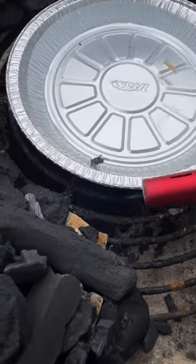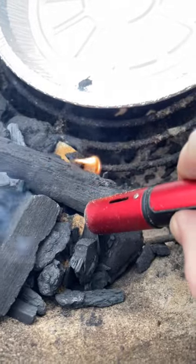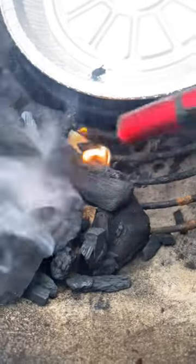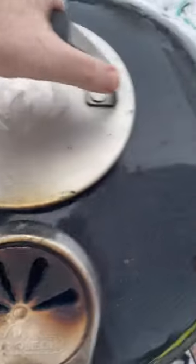Oh no, my lighter won't start. There we go. Alright, I got my kettle grill at 225. Let's put this bad boy on.